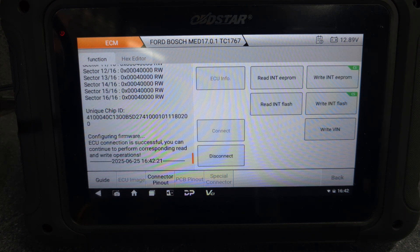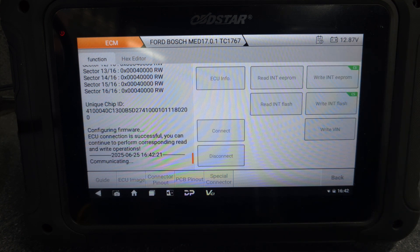It's already connected. I'm going to read the EEPROM on the second-hand ECU as well, just as a backup - just in case something goes wrong, we'll have a backup file.